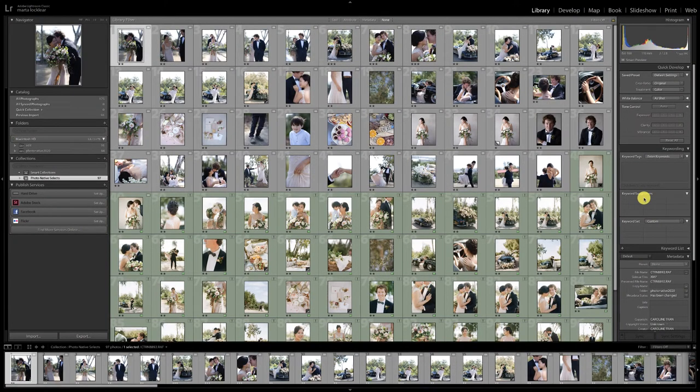Hi there, Marta Locklear here with Refine Co. Today we're going to work on some film matching. You might have watched our last video — the first video in a three-part series — where we took a beautiful session shot by Caroline Tran when she was teaching a workshop out at Photo Native.